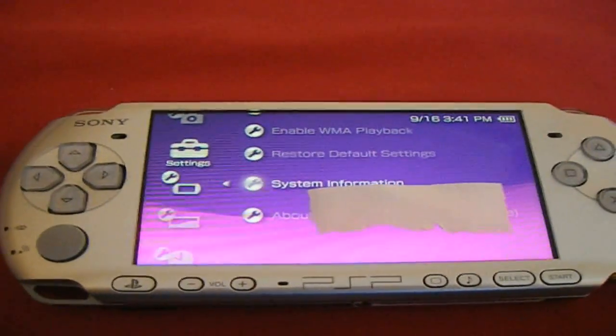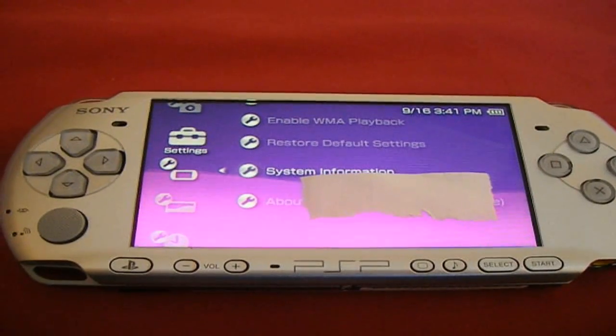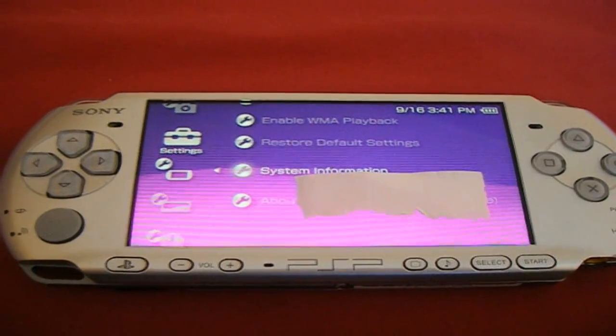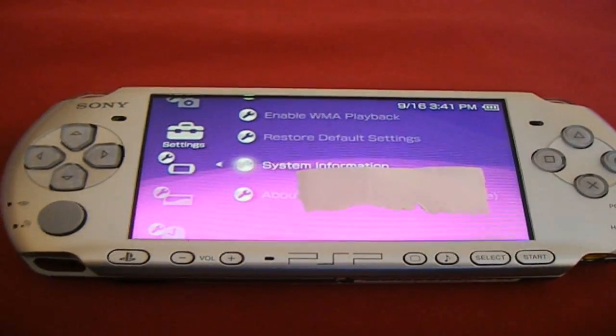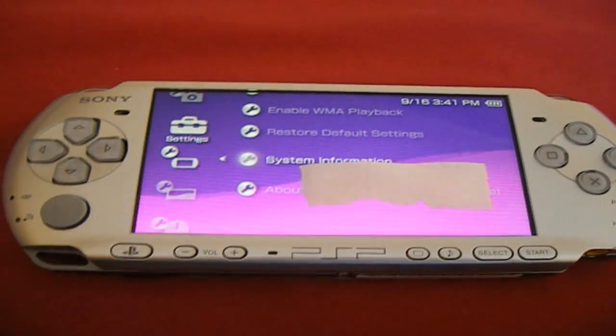What's up YouTube, this is MrRandomZGuy1 and today I'm going to be showing you how to hack your PSP on a 6.60 firmware. If you don't have the 6.60 firmware, I'm going to be showing you how to get that. And this works for all PSPs including PSP Go.